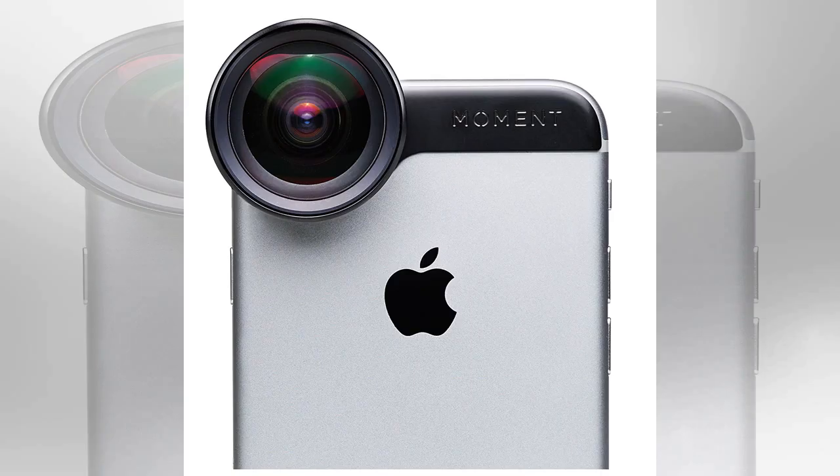By integrating with existing and well-received lenses, the possibility of adding a filter should add even more versatility to smartphone photography. The Moment filter mount is expected to begin shipping this spring, with pre-orders available now, retailing for $40. The price includes two different collar sizes to accommodate all Moment lenses and a carrying pouch, but doesn't include the filter itself, leaving the photographer to choose the brand and type.